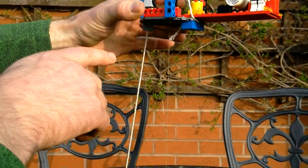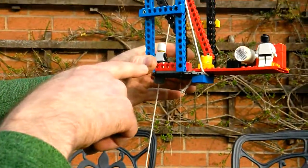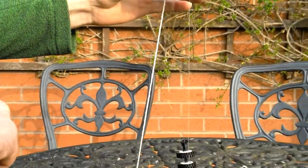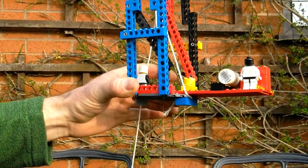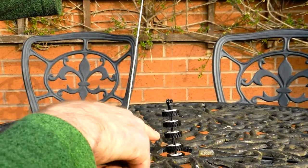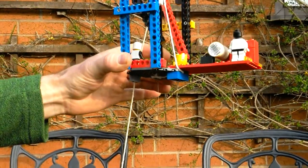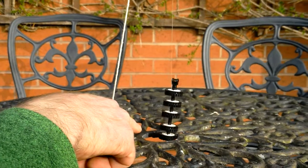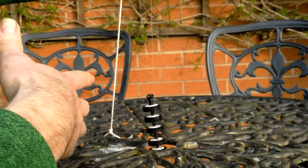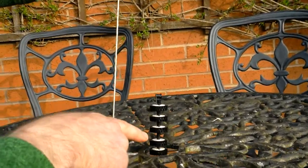What it does is represent how the wireline tools remain stationary when the rig is moving due to wave motion and tide motion. So if I move the rig up and down, you'll see that the wireline tools represented by the LEGO tyres remain absolutely stationary. This is happening because you've got two pulley systems and each pulley system is half compensated, so the two half compensation systems mean it's fully compensated.